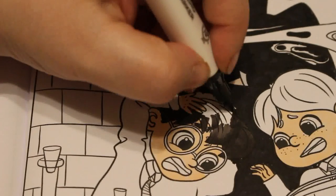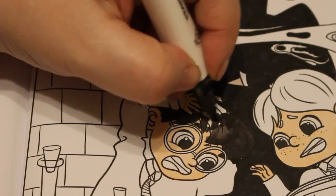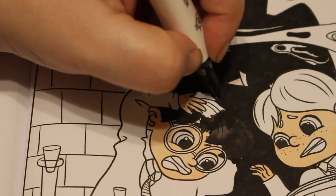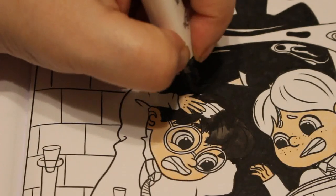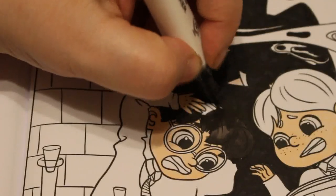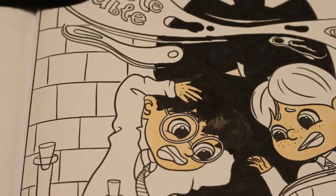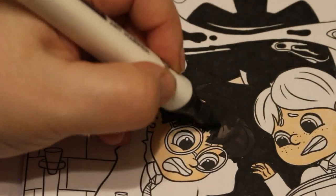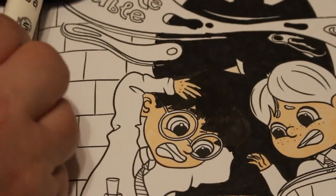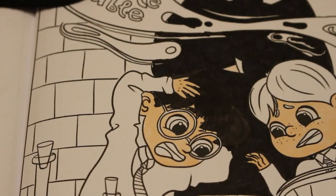At least Ron's got red hair — that'll make things easier. I'm going to use some grays on the walls as well, which is great because I never use my grays.